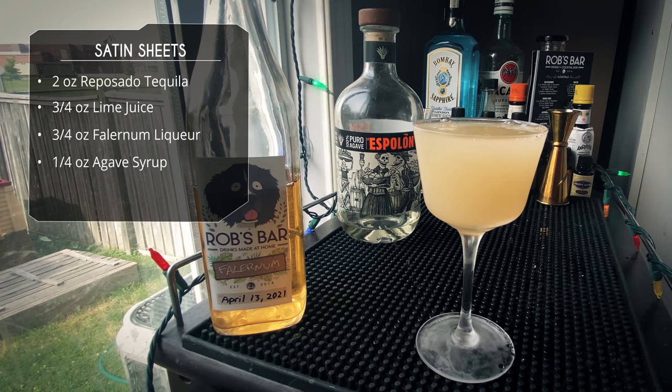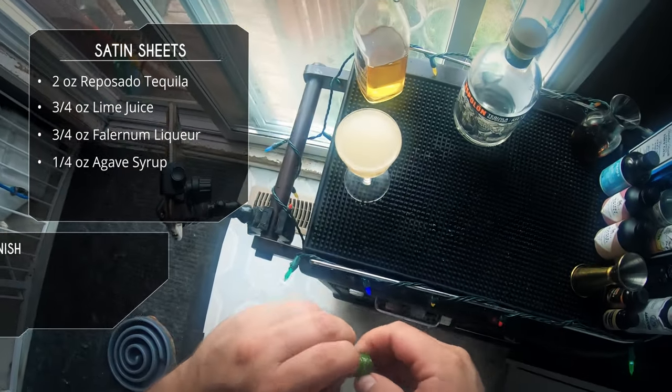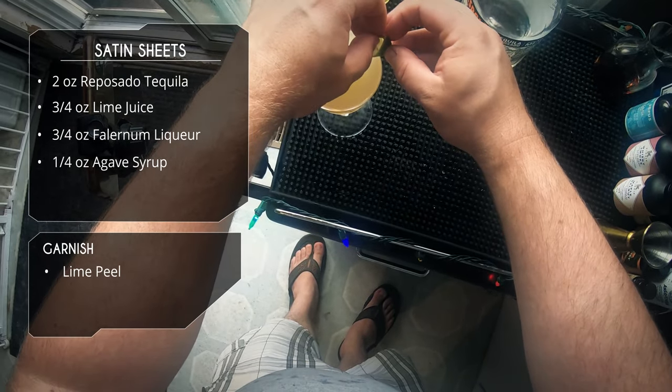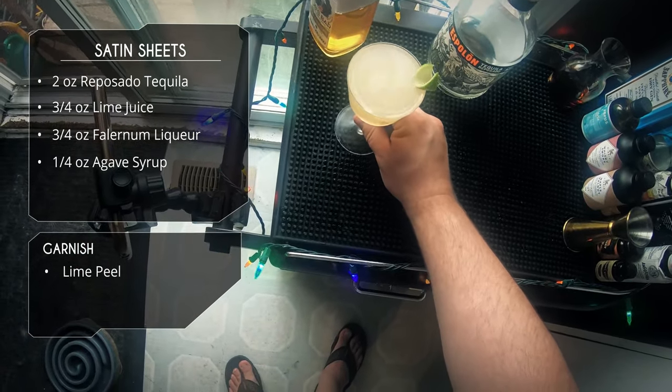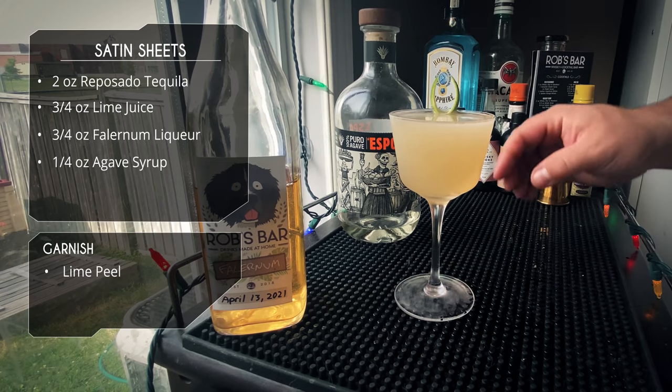Just right, just at the top. For garnish we're going to do a nice fancy lime peel. Slip that on the rim right there, and there it is — Satin Sheets.